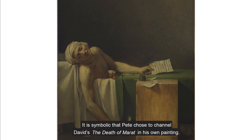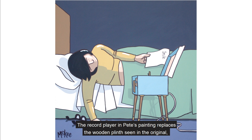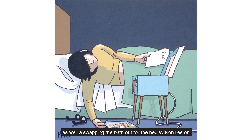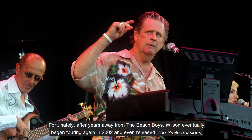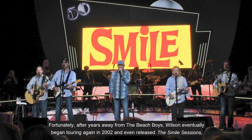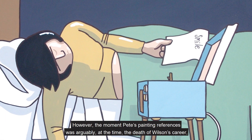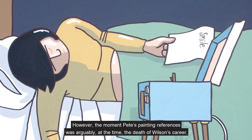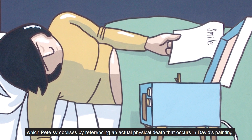It is symbolic that Pete chose to channel David's The Death of Marat in his own painting. He does this by replicating the pose of Marat in his own work, as well as the paper he holds. The record player in Pete's painting replaces the wooden plinth seen in the original, as well as swapping the bath out for the bed Wilson lies on. Fortunately, after years away from the Beach Boys, Wilson eventually began touring again in 2002 and even released The Smile Sessions, tackling this former creative demon and coming back to thousands of adoring fans. However, the moment Pete's painting references was, arguably at the time, the death of Wilson's career, which Pete symbolises by referencing an actual physical death that occurs in David's painting.